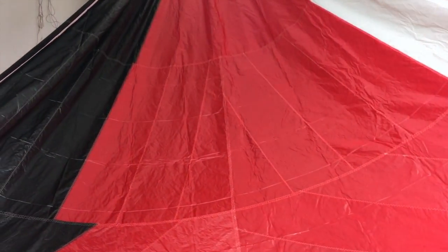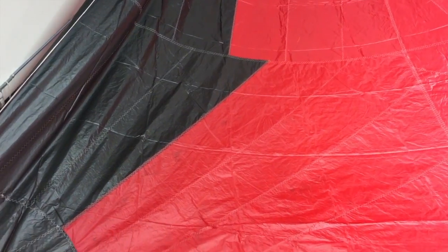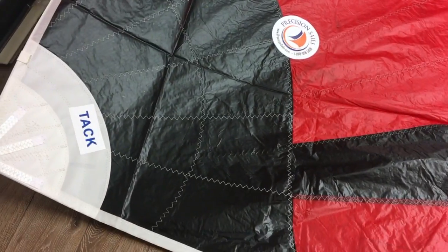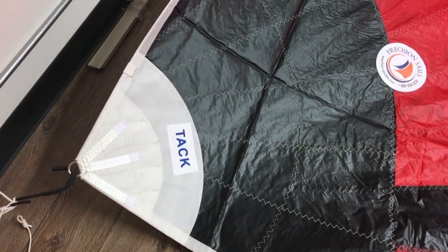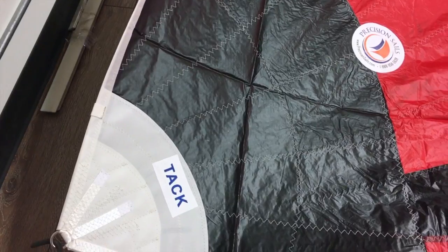Let's take a quick little walk-around and I'll try to show you the best I can. It takes up pretty much the entire loft here — big spinnakers take up a lot of room. Down here at the tack, as you can tell, this is an asymmetrical, so we've got the corners labeled.